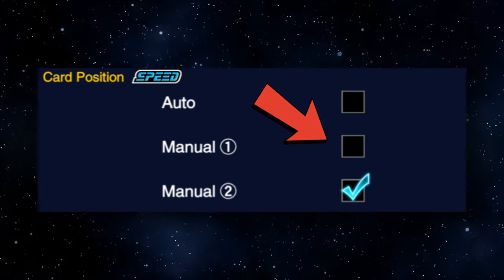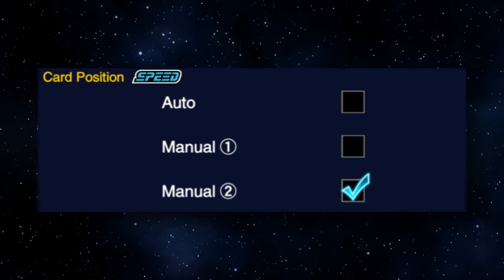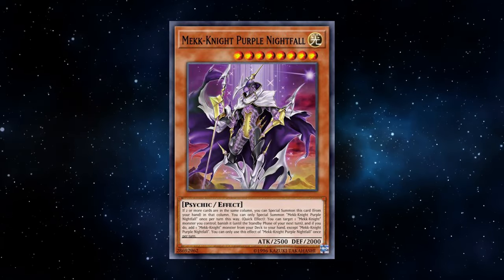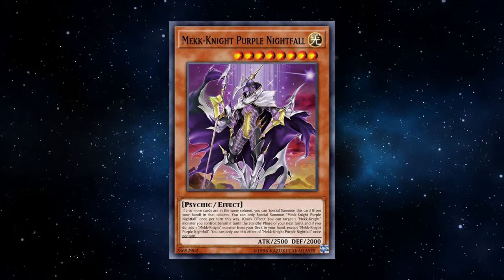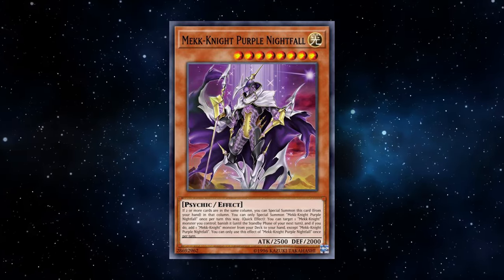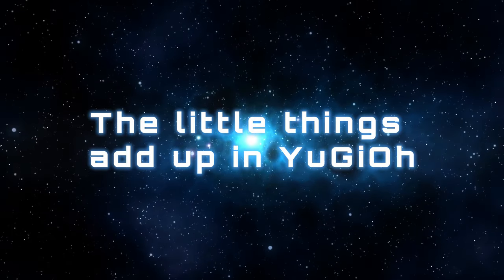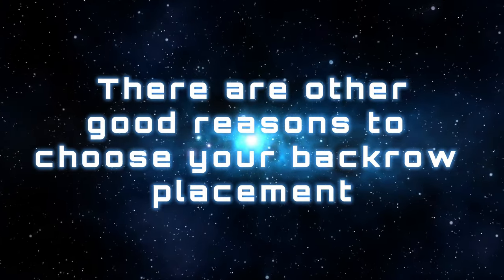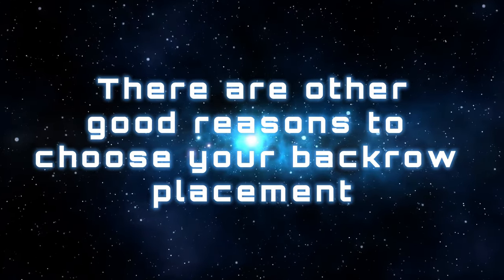A big example people like to bring up is Mech Knights — an archetype that can special summon themselves to a column where there are already two cards. If you're playing Mech Knights, you'd love to choose your back row placement to help make a column have two cards. But if you're playing against Mech Knights, you don't want to give them an easier game. If you have one monster in one column, you can set your back row into another column to make things harder for your opponent. Those little things can add up. Regardless, it's good practice to set your back row in columns other than where your monsters are, just to build that muscle memory.